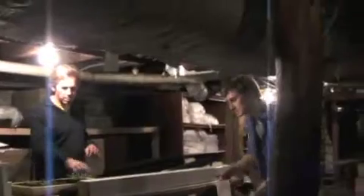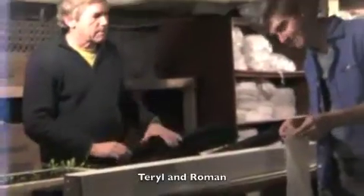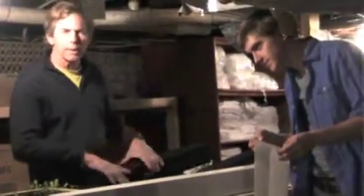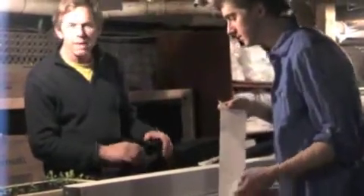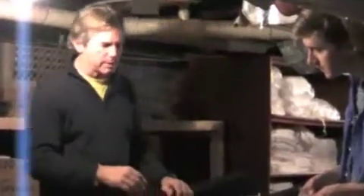Here we are, planting out our vertigo towers. Roman, the assistant here, has got wicking strips that we've been soaking in our sump tank, in our aquaponic system. The reason we're doing that is to cure them with the friendly and healthy bacteria. So we're going to lay this right here.